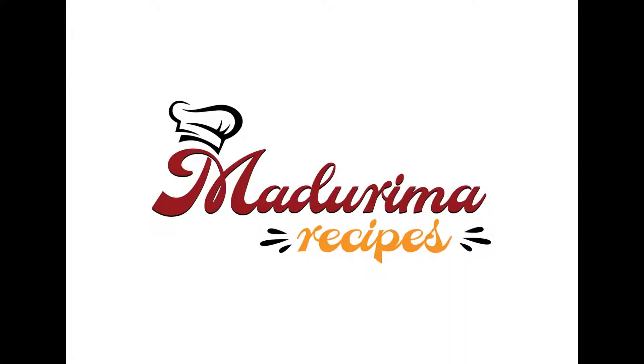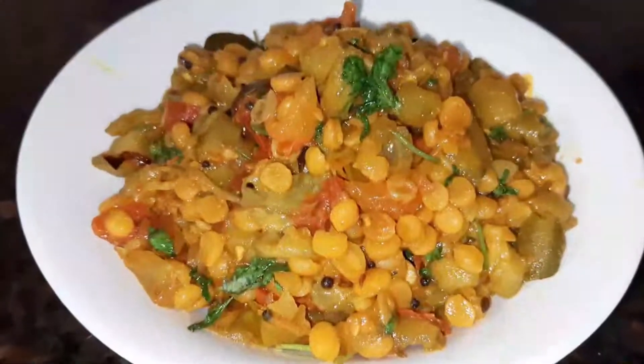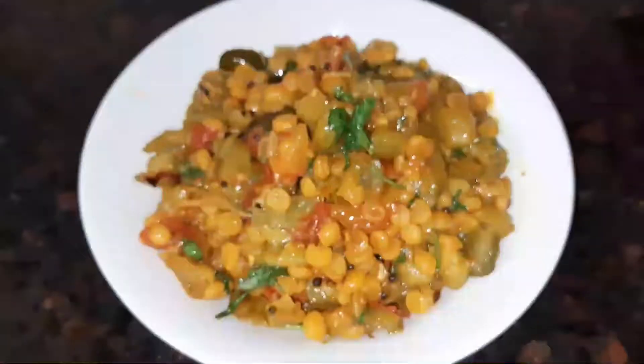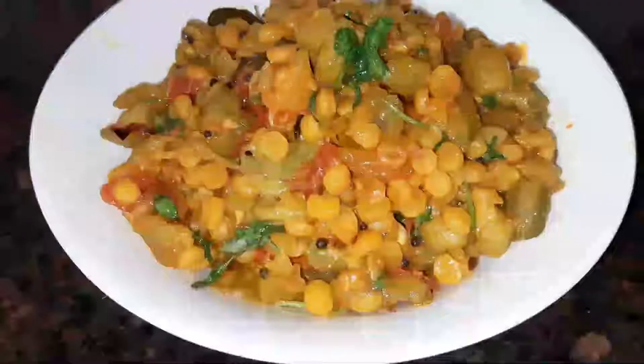Hi friends. Welcome to Madurima recipes. Today we want to make a recipe. We have to make a pico. You could make some pico today. It was very goody.